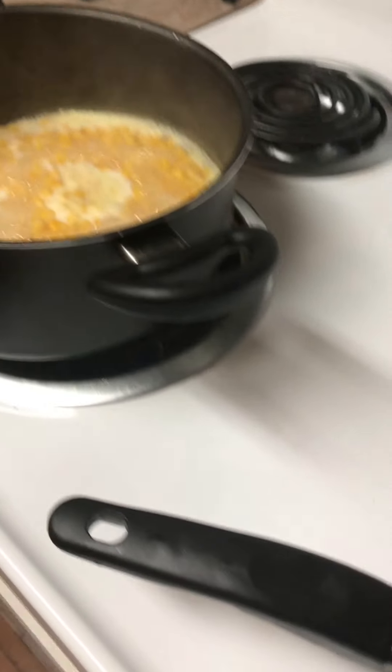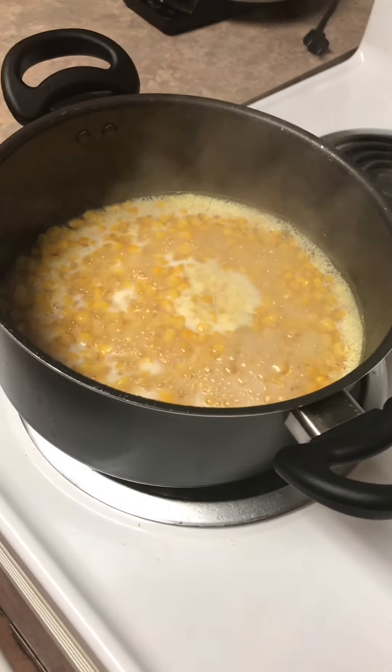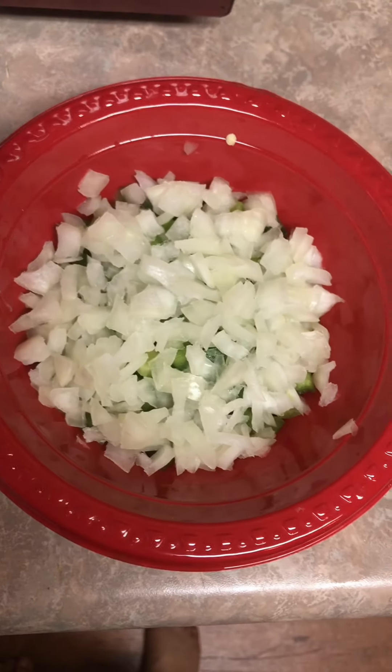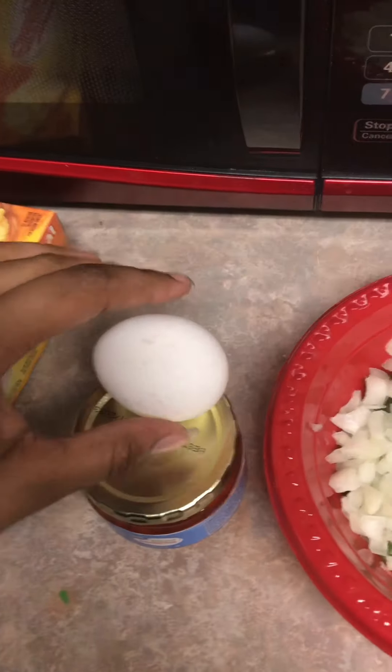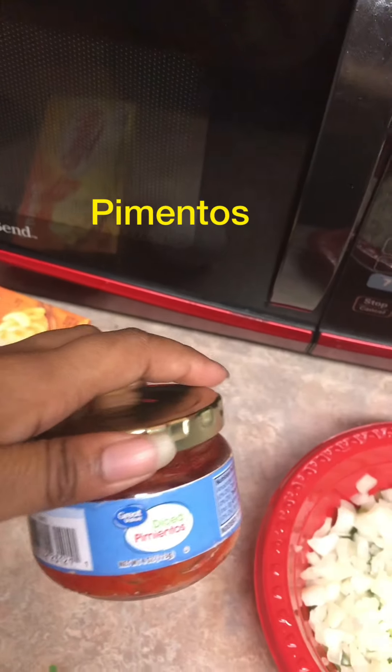How do you make a proper cornbread dinner? Here's the corn, the onions and bell peppers, the cheese, the Velveeta cheese, the egg, the diced pimentos.